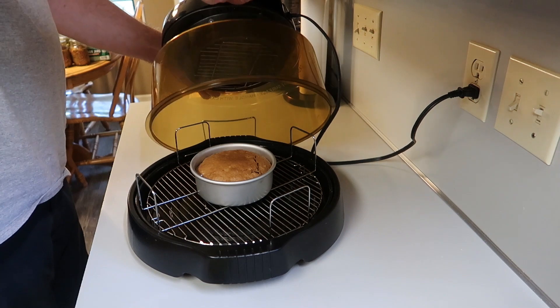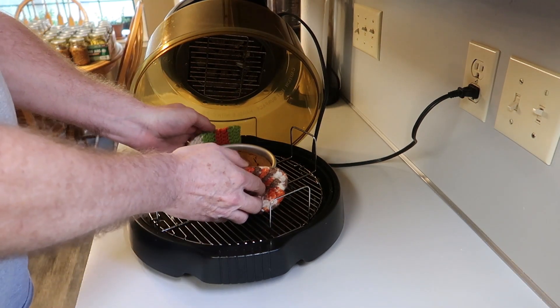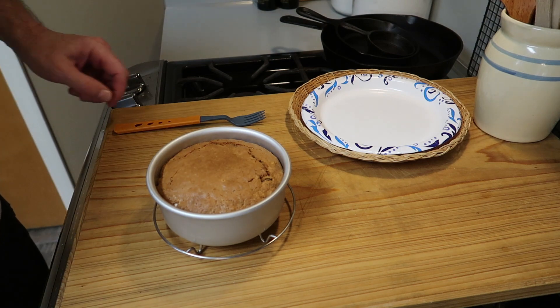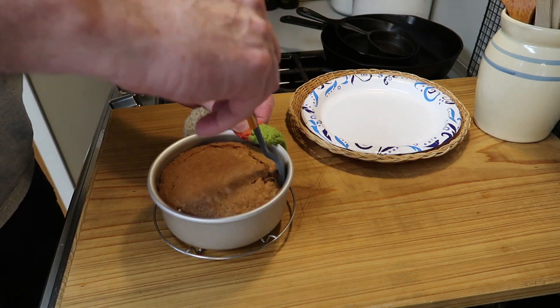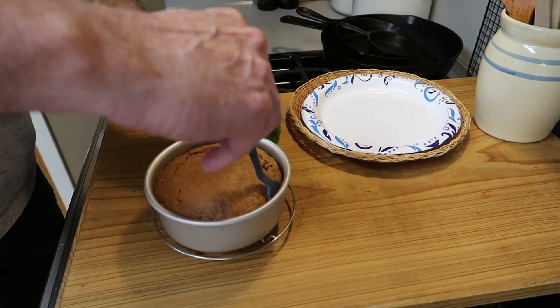So anyway, after 30 minutes the cake is done. All we have to do now is take it out. Of course I'll be careful — I'll bring it back over here and put it on this little cooling rack. But I'm not going to really let it cool that much. I'm just going to go ahead and use a plastic fork and start running it down the edges like this.